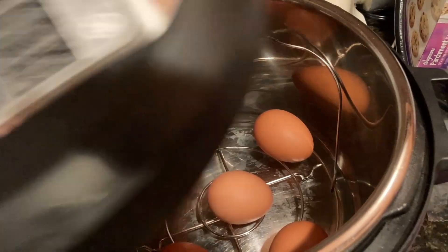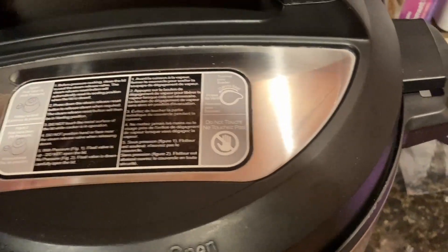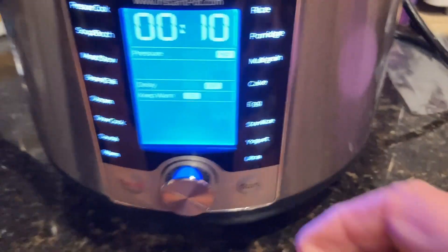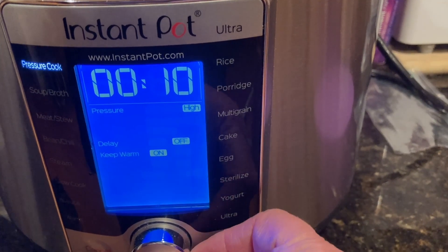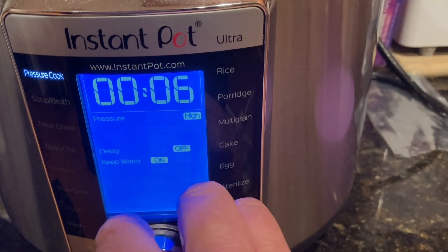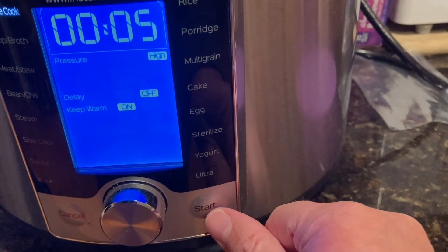Now it's time to set the Instant Pot. Close the lid and make sure the vent is set to the sealing position. Press the pressure cook or manual button, depending on the model of your Instant Pot, and set the time to five minutes. Note that cooking times can vary depending on the size of your eggs, and if you prefer hard-boiled eggs, set the time to seven minutes.